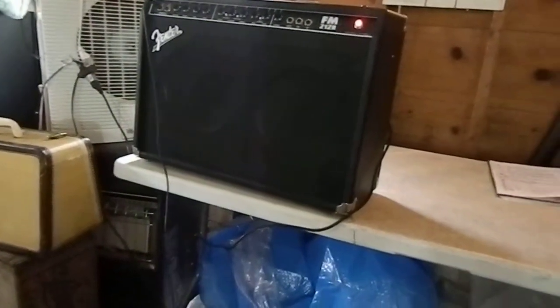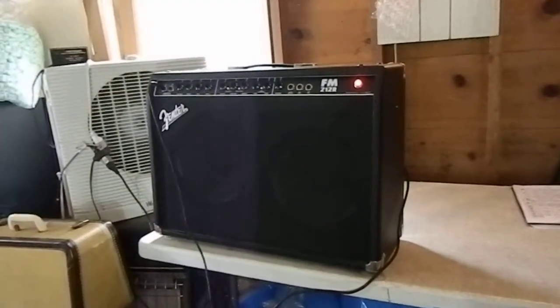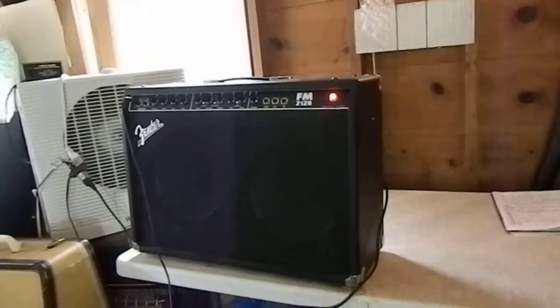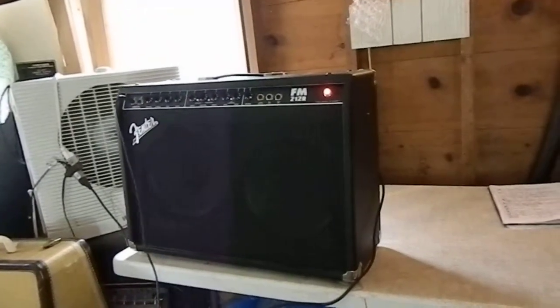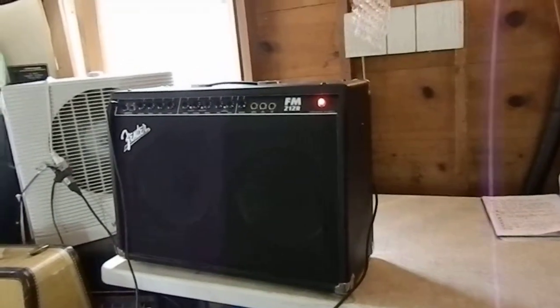I do not have an instrument to hook up to this, so I'm just going to use my mic and show you that the speaker sounds really good. The reverb's working. Everything's working real good.